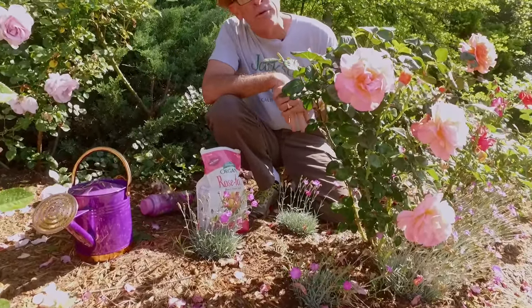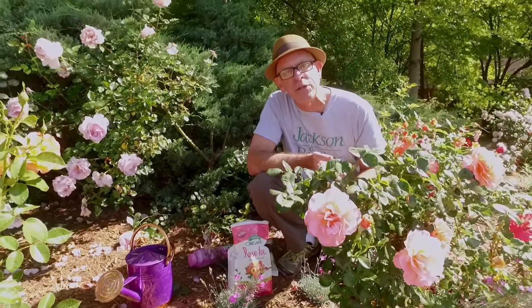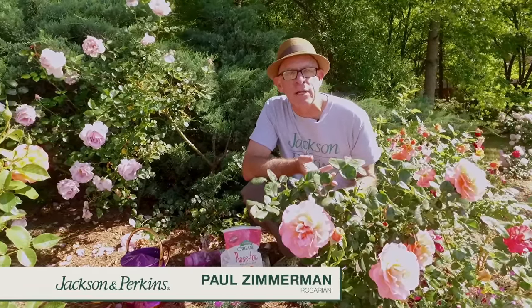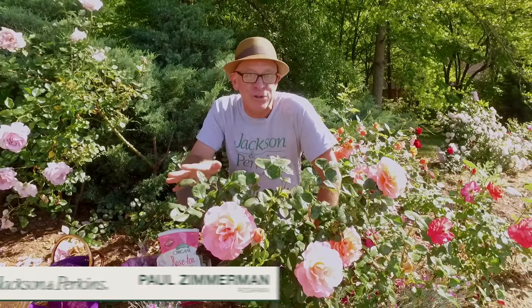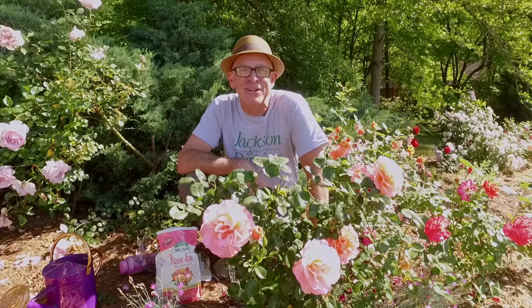So that's your feeding program: granular time-release in the spring, seaweed-based every three weeks, then hit it with your organic rose food in late summer. That's all you've got to do. And like I said at the beginning, it gives you time to stop and smell the roses all year long. For Jackson Perkins, this is Paul Zimmerman — thanks for joining us in the garden.